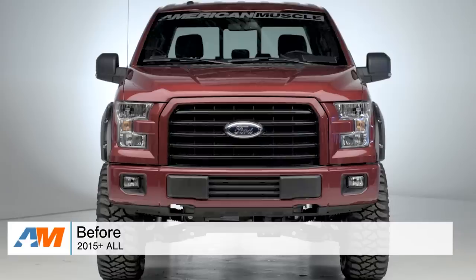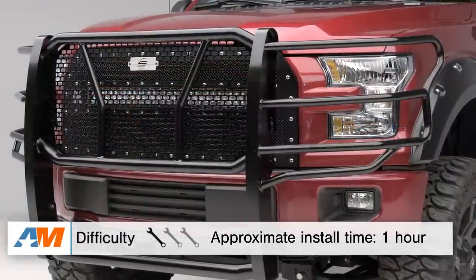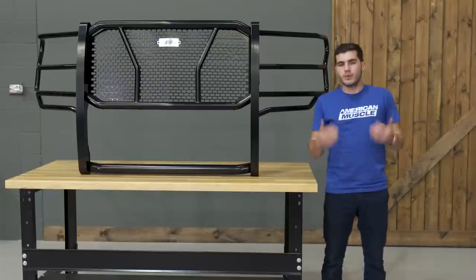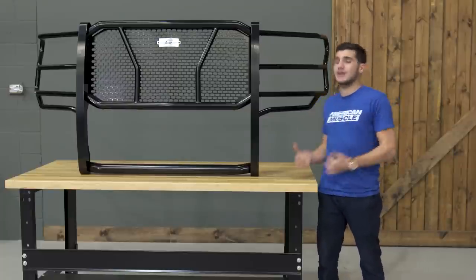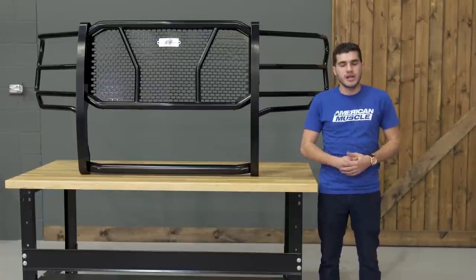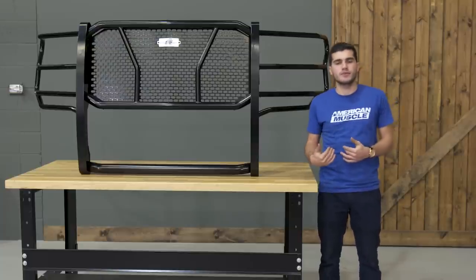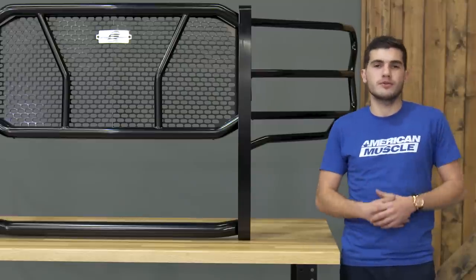Shifting gears over to the install portion of the video, this one is going to get a one out of three wrenches on our difficulty meter. I will say up front, this thing is extremely heavy, so it's definitely going to be something you want a helping hand to get installed. As far as tools, all you'll need is a simple ratchet and socket set with the helping hand of a friend, and all of the hardware will be included for you in the kit.